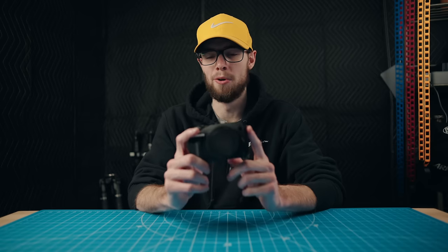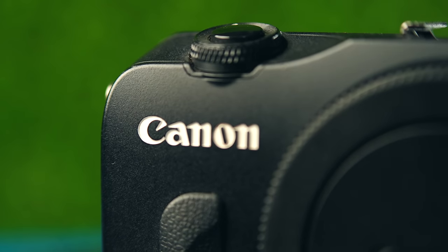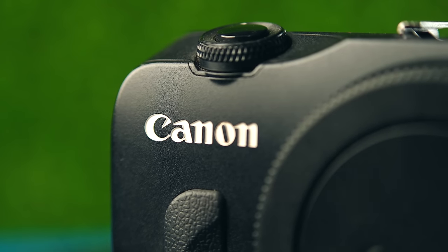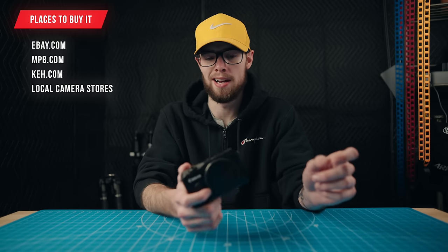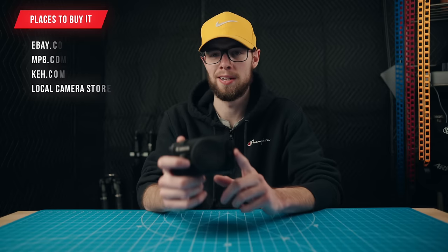You can pick this camera up for right around $200 if you really search for it. However, the popularity of this camera has really skyrocketed in the last six months to a year and it's a lot harder to find now. I've still seen these on eBay, MPB.com, and even KEH.com for that $200-ish dollar mark. However, if you are in a rush to get one and don't have the time to really go searching, it might be closer to that $300 price point.